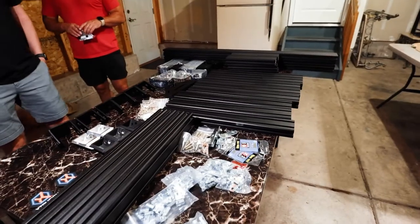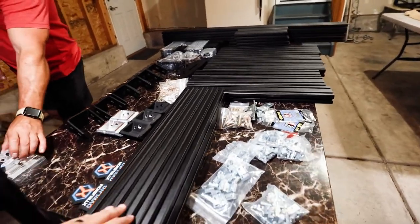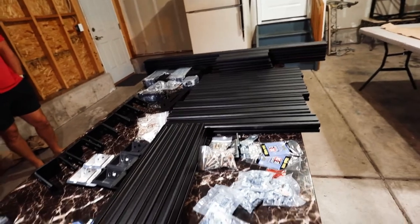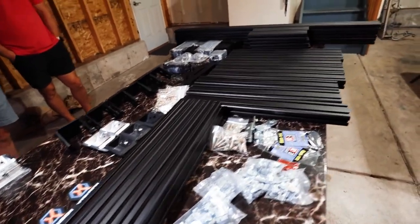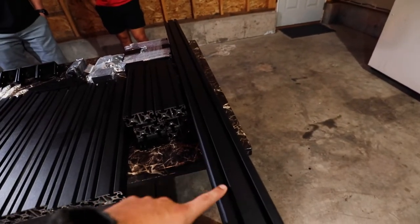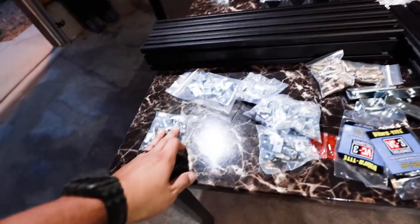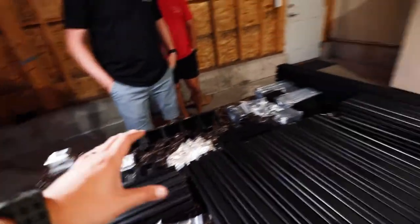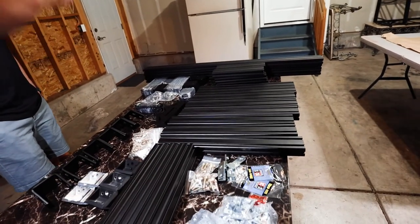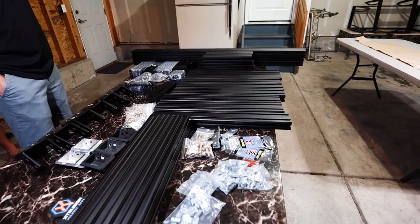Step one is figuring out which bars go where. Everything that is the same length, line those up together. You can see we have different sections on this table - crossbars, uprights, bars that run from one side of the bed to the other. All the same hardware is in one spot, different hardware is in another spot, everything organized so that when you need a piece you can go straight to that spot.